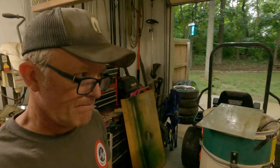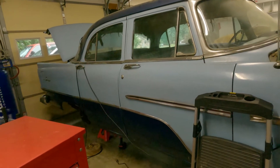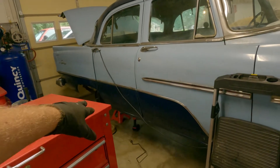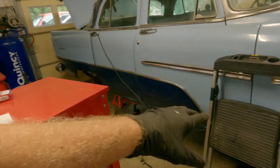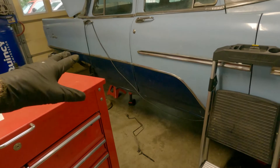Hey guys, welcome back - Chuck House and Mopar. Hope you all had a good Fourth. Back to the Savoy - Thelma. We looked at this before; the rockers are junk up here, the floor pans in the front aren't the greatest, but she's pretty solid in a lot of places.